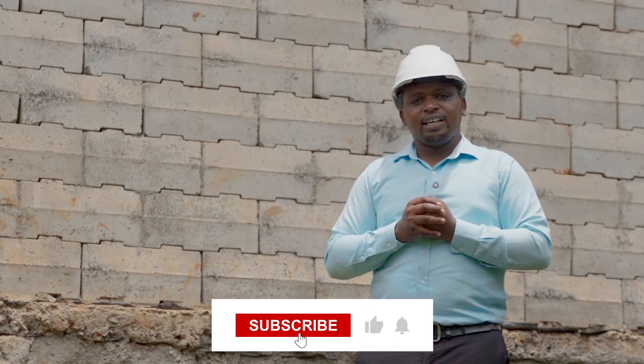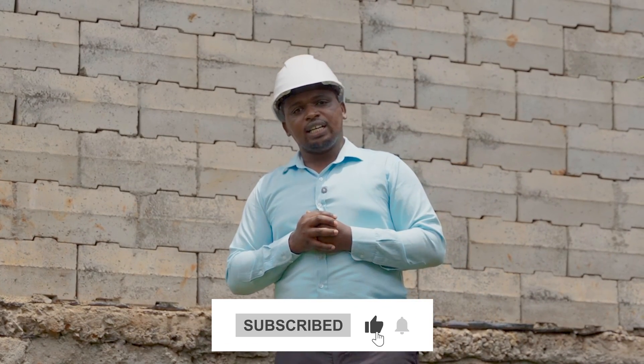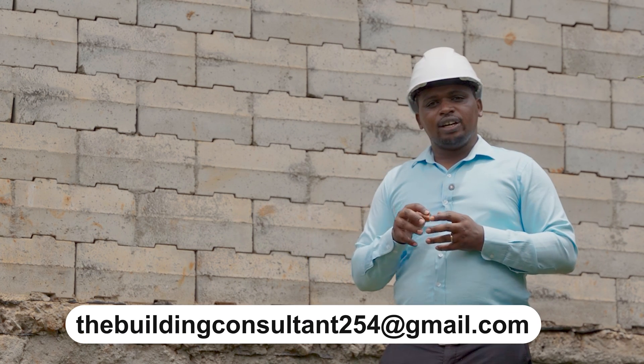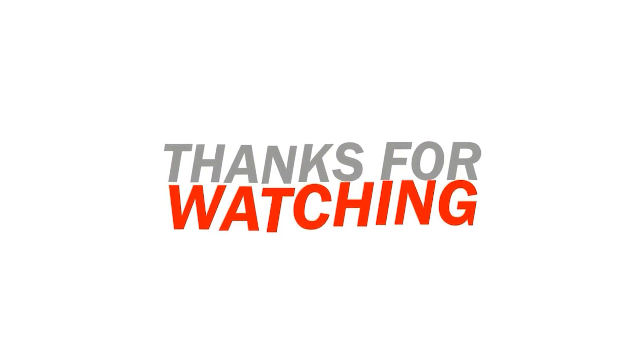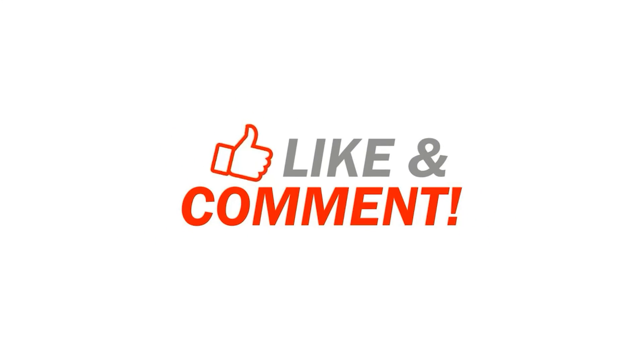That's it for today. Thank you very much for tuning in. We hope to give you more of this. Kindly like and subscribe to our channel to receive more videos. For any comment, feedback or question, please feel free to comment on the YouTube page and we'll be willing to respond, or reach us directly via the email address shared on the screen. Thank you and we look forward to having you in future videos. We'll see you in the next video. Bye.